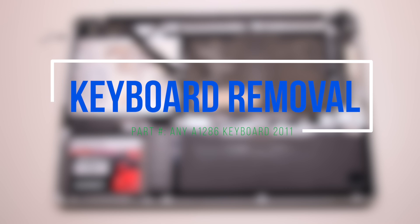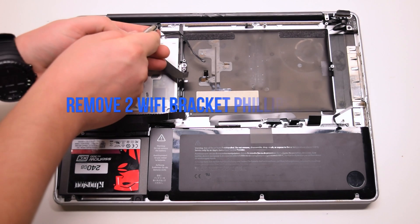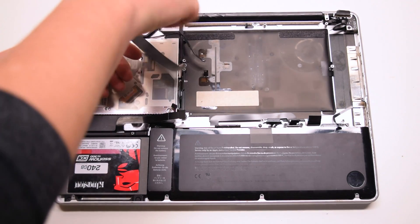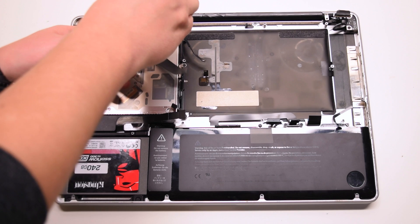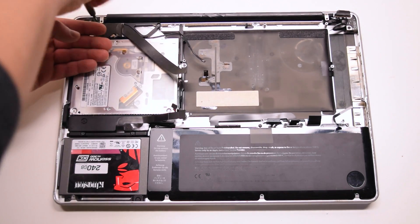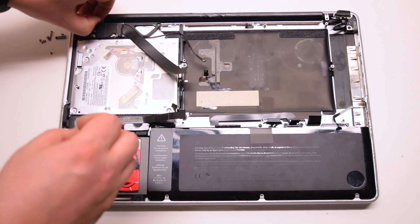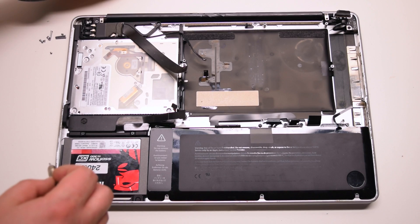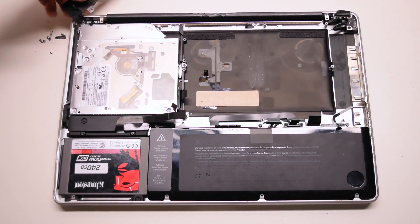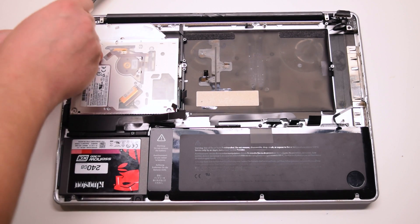Keyboard removal. Begin by removing the two Wi-Fi card bracket screws — the one on the right is the short Phillips head screw and the one on the left is the long Phillips head screw. Push the Wi-Fi card bracket out of the way. Remove the three DVD drive Phillips head screws.